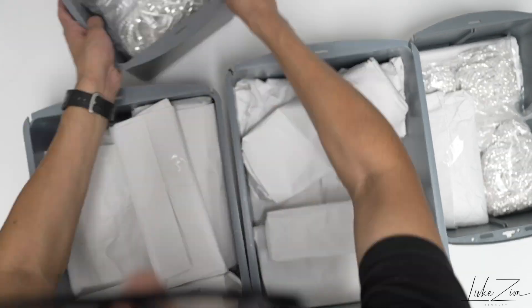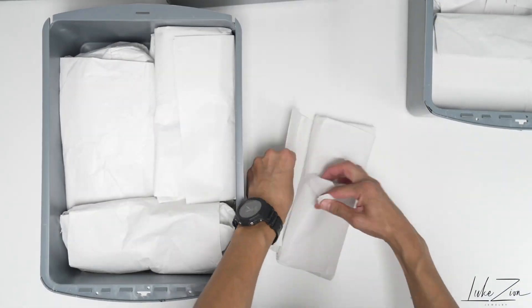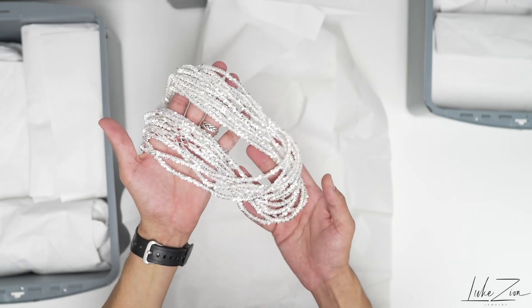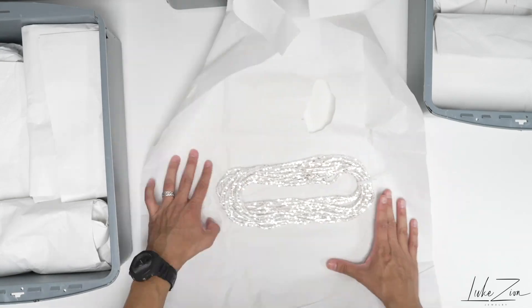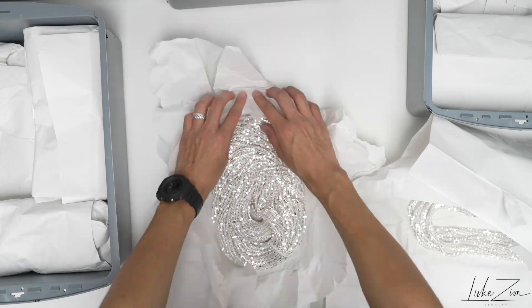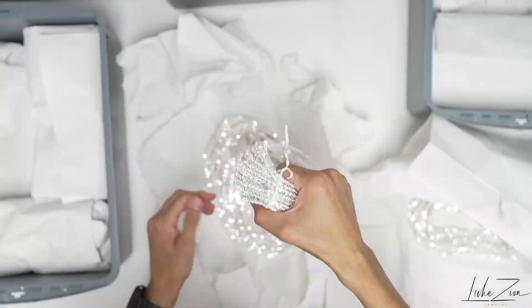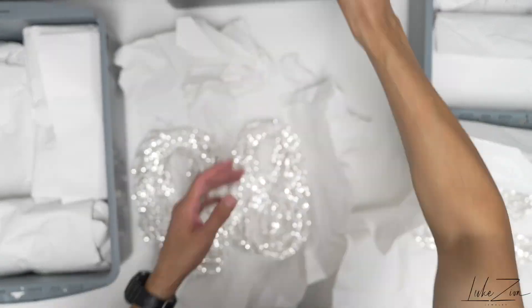I'm going to be opening up these boxes and sharing a few details with you guys. The rock design doesn't need any special introduction — many of you are very familiar with this chain. I purchased a little bit more than usual because this chain is always selling out, especially the 4.4 millimeter and the 5.5 millimeter. I got a shipment of the 3 millimeter, the 4.4, and the 5.5 millimeter, and they are all directly from Italy — solid sterling silver 925, made in Italia.